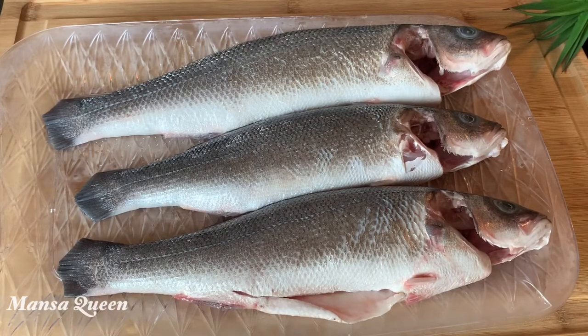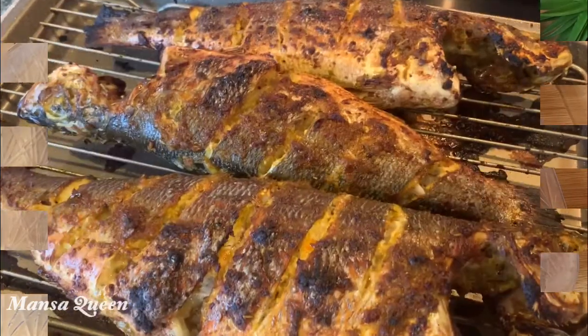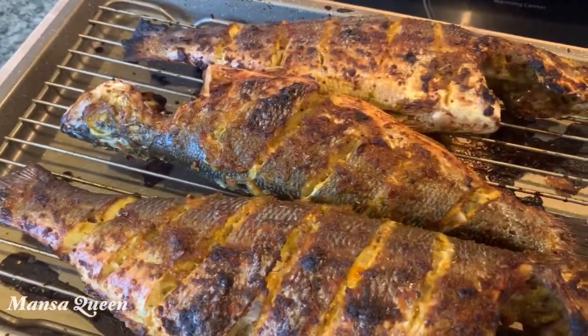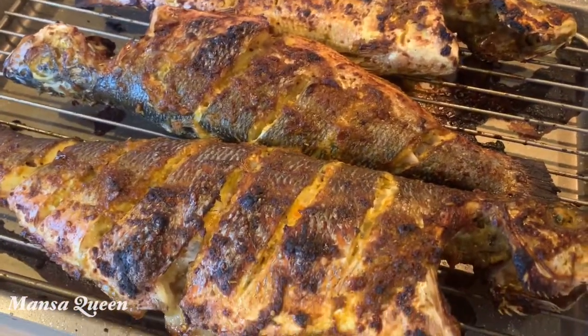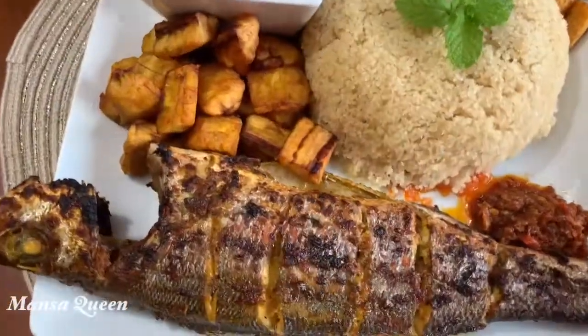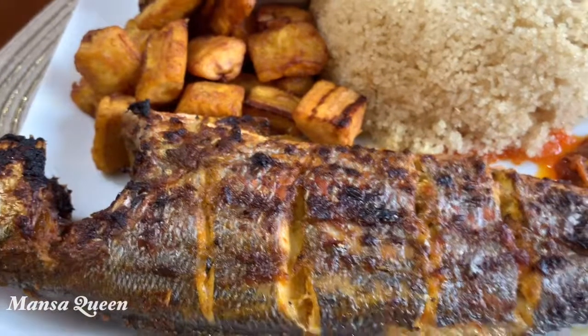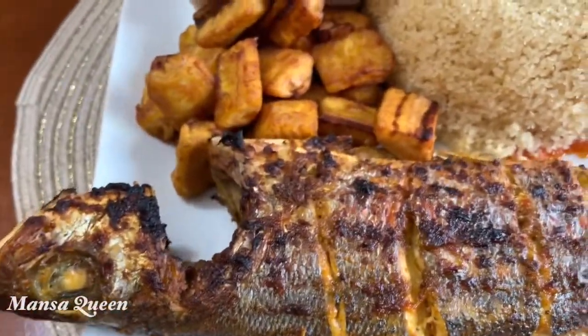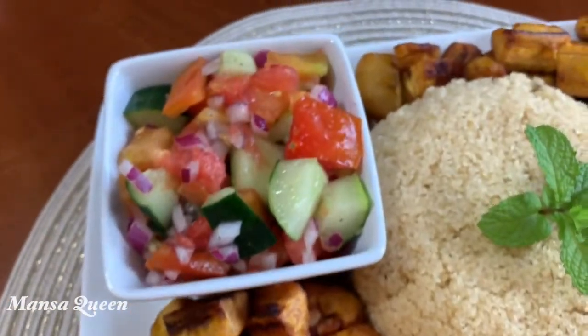Hey Manza team! For all of you guys that were asking me to show a recipe of the sea bass from my vlog, here is the recipe I promised. Today I'm taking you guys to Ivory Coast, and I'm making attiéké with grilled oven sea bass, fried plantains, and some vegetables.